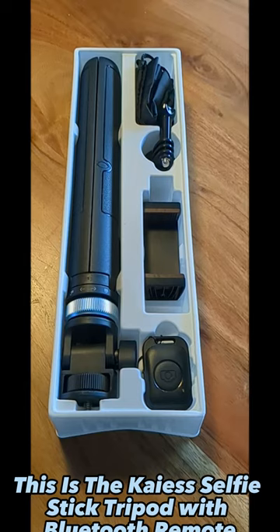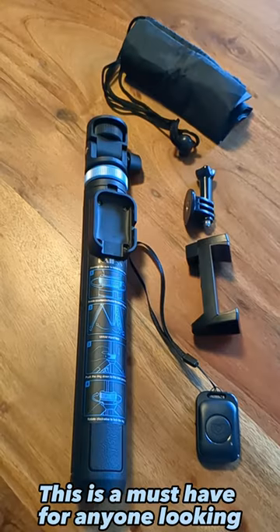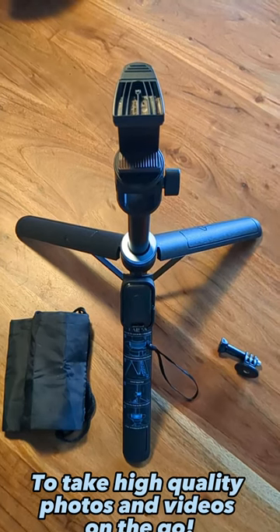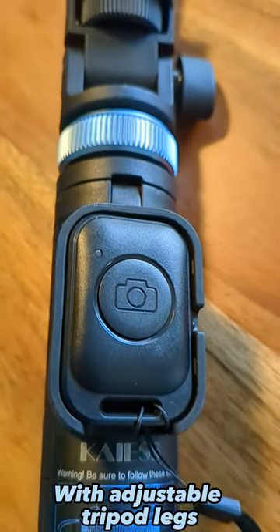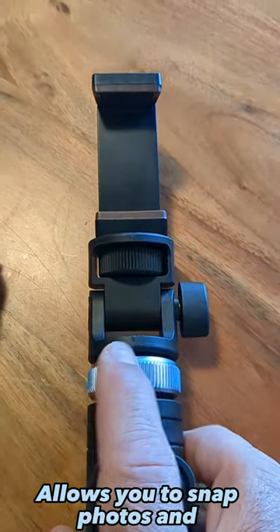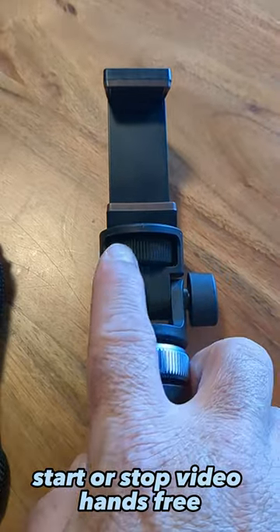This is the Kaya Selfie Stick Tripod with Bluetooth Remote. This is a must-have for anyone looking to take high-quality photos and videos on the go. With adjustable tripod legs and a built-in Bluetooth remote, it allows you to snap photos and start or stop video hands-free.